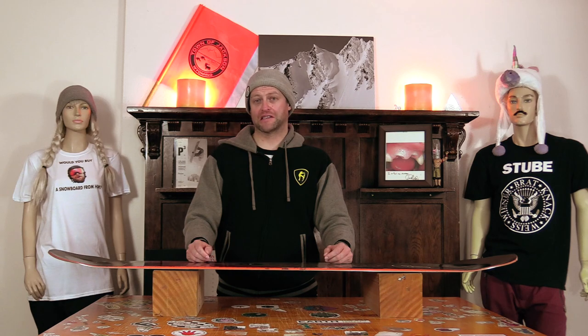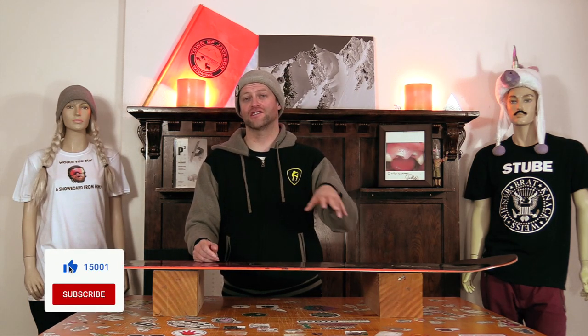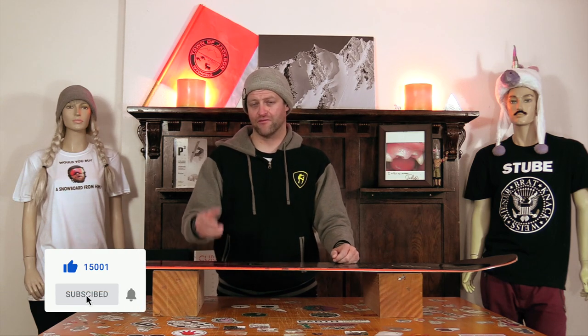Did you learn what slam-back inserts are from this video? Good. That means there's hope for you. Anyways, if you're new here, remember to subscribe, click the bell, get those notifications. That way you're not missing any of the content we've got coming out for all you snowboarders of the internet.